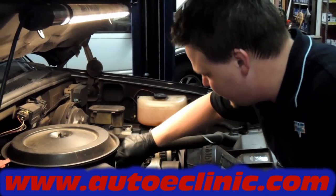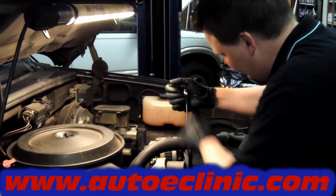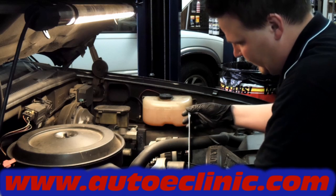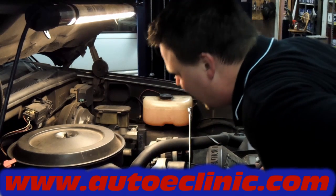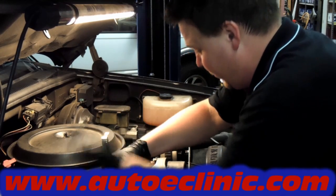We went ahead and unplugged the electrical switches on the compressor. We'll go ahead and take the belt off. Now when you replace the compressor, it's common practice to go ahead and replace the dryer and the orifice. The manufacturer is not going to give you a warranty on the compressor unless you replace the dryer and the orifice.